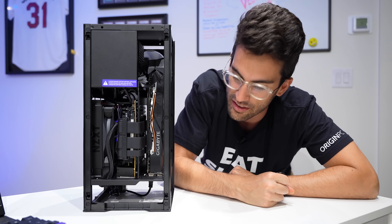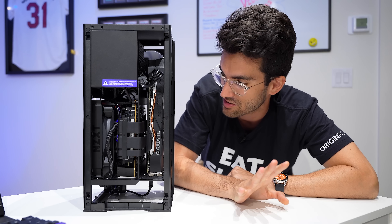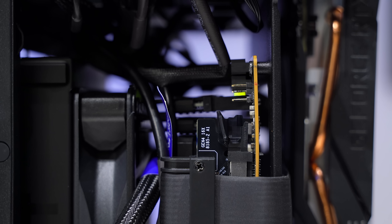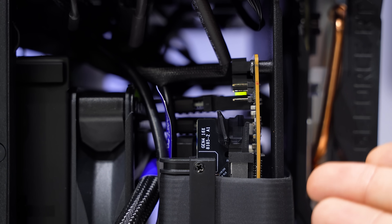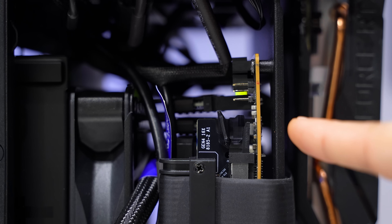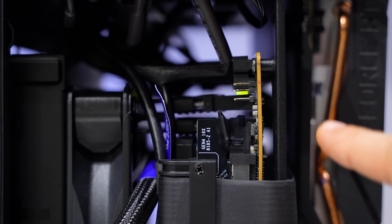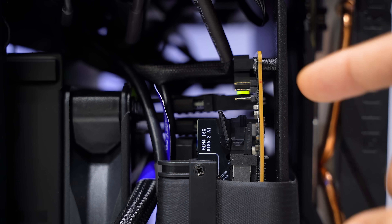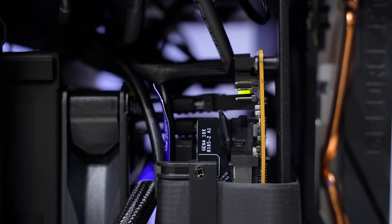There's something either attached to the motherboard or maybe miswired that it is not liking. It could even be the motherboard itself — this being secondhand, it happens. Things go wrong. Although I'd be willing to bet it's probably a wiring issue or something. This is not a lot of space to work with here. It's very easy to miswire, connect a cable where you shouldn't. And there's a lot of crunching going on as well. Some stuff that doesn't look too good, at least on the surface.